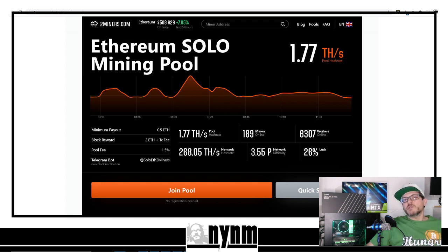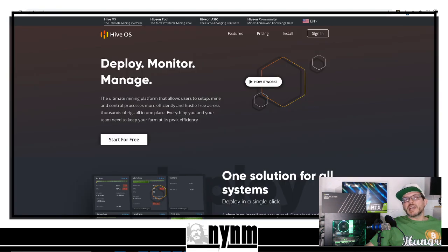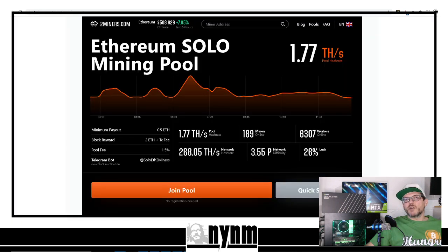If you're new to the channel, this is a great time to hit that subscription bell so you can keep up with our latest and greatest. If you like these kinds of videos, give us a thumbs up and comment down below. We are going to be talking about solo mining Ethereum using Hive OS over on twominers.com — let's get into it.